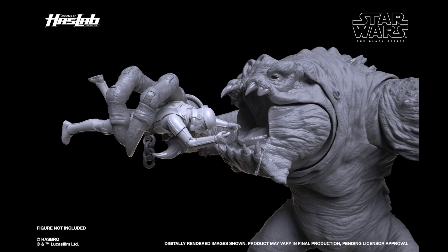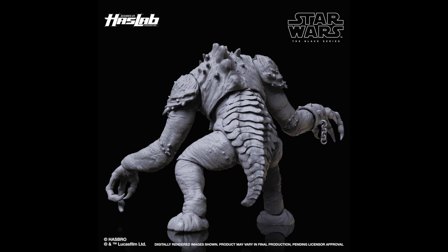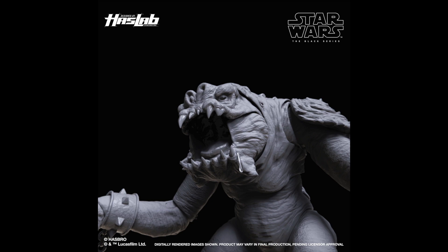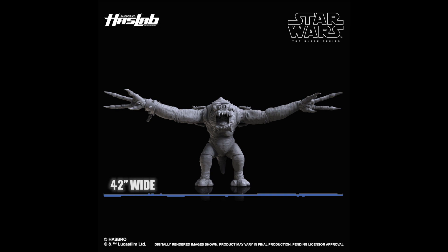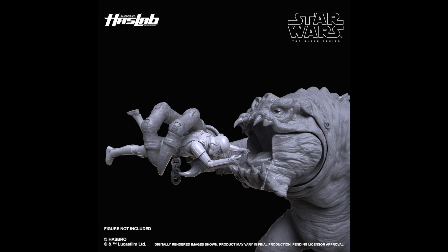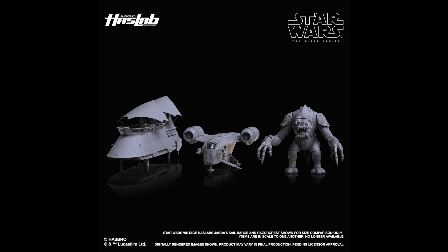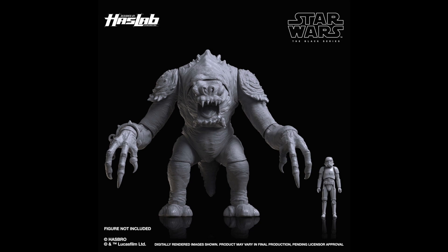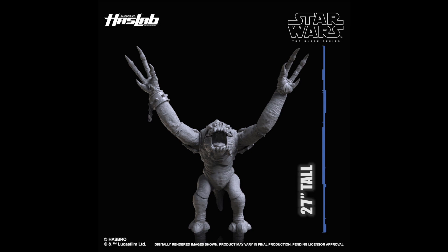I really want to talk about the HasLab Rancor because holy crap this looks awesome. Look at that neck articulation — he can look up, he can eat other figures. It doesn't have the final paint apps right now but it looks incredible with all the sculpted detail. I love that it has some drool hanging out of there. Those arms are super long and I didn't expect so much articulation in the fingers. It's 42 inches wide, stands 17 and a half inches tall, and 27 inches if you extend the arms.